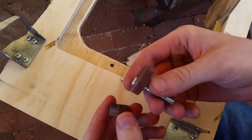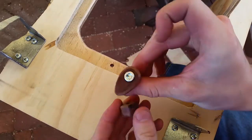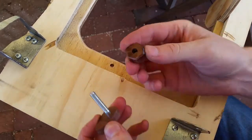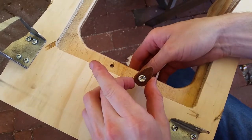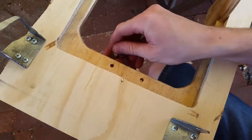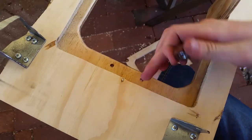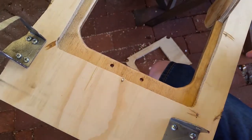So you might be able to guess how this works. This goes in here, and the corresponding knob goes on the other way, and this one goes on that way. Like that. And then you can control whether they can come in, go out, neither, etc.